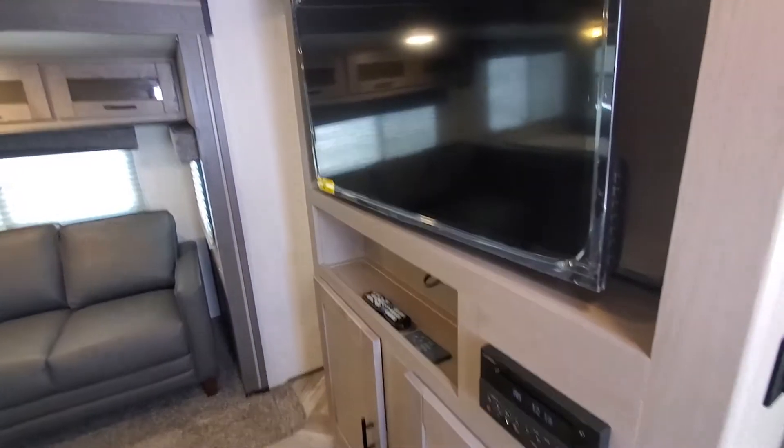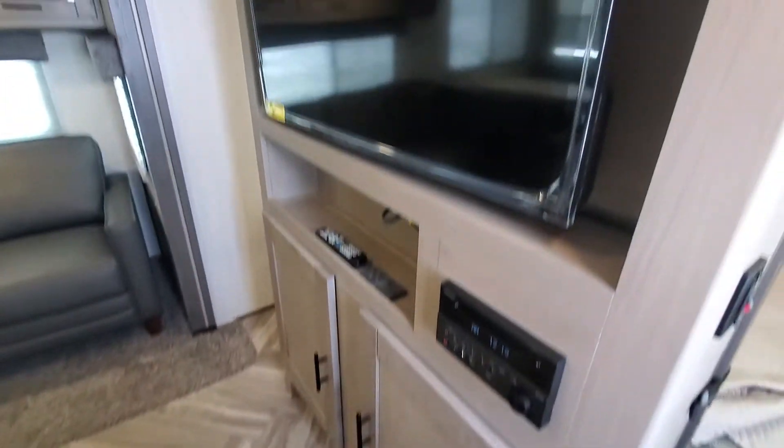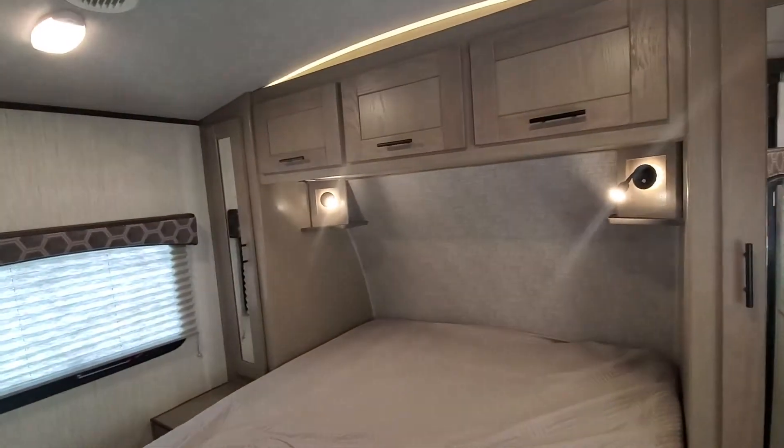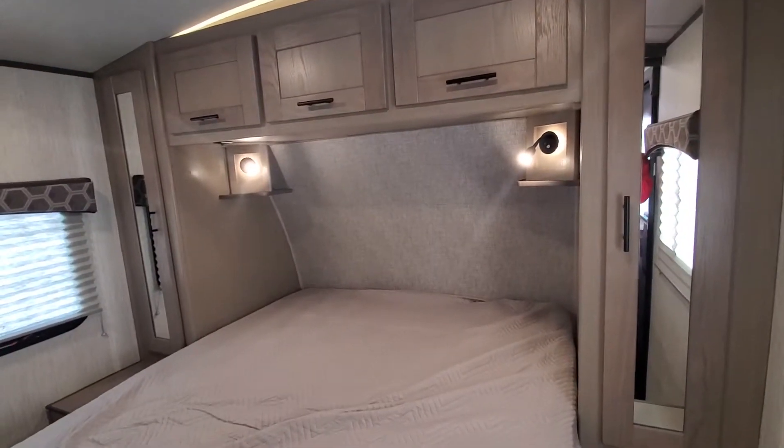When you first walk into this unit, the first thing you'll see is your entertainment stand with the TV in it. To your right, you've got your bedroom, with storage all around on the sides and the top.